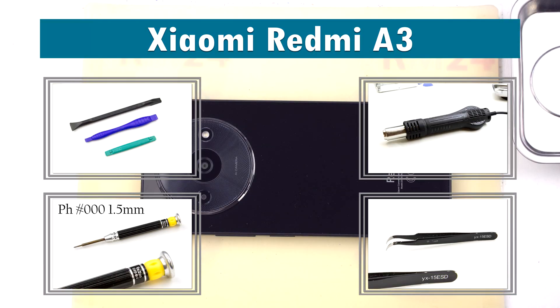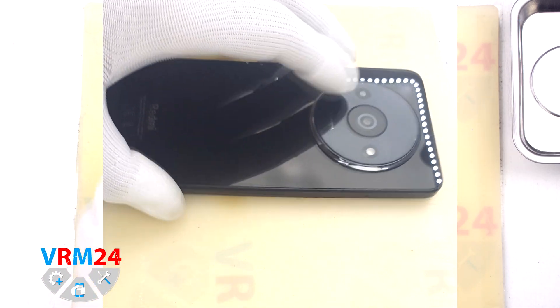Hi guys, you are on VRM24.com channel and today we are going to assemble the Xiaomi Redmi A3.